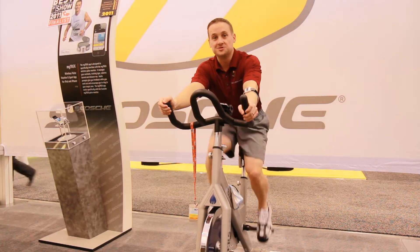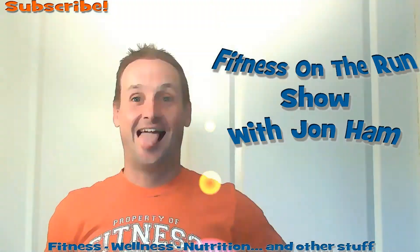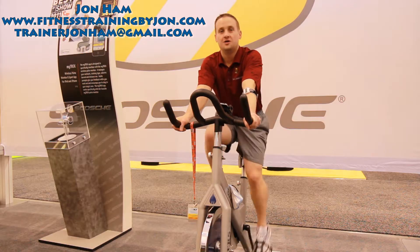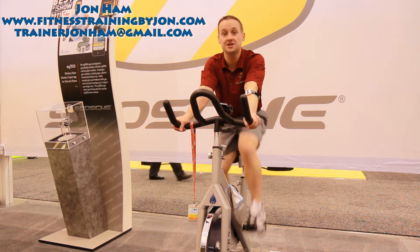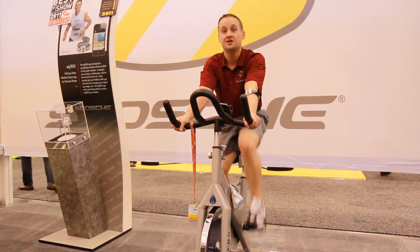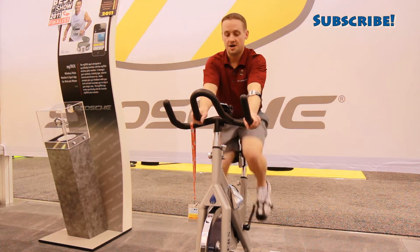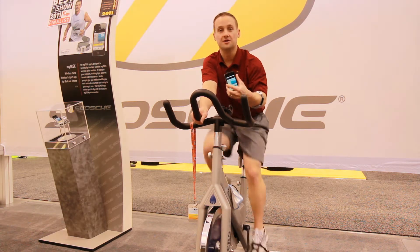Heart rate training on today's episode of the Fitness on the Run show. Welcome to the Fitness on the Run show. I'm Jon Hamm and my job is to use my 18 years as a competitive athlete and my last 10 years as a personal trainer to get you healthy and keep you healthy. This week we're in Vegas for the Consumer Electronics Show where I'm helping out Scotia Industries with their new MyCheck Heart Rate Monitor.